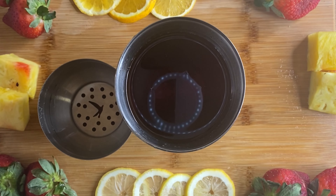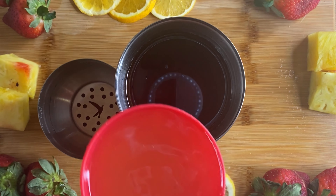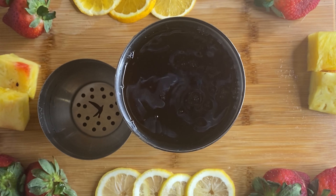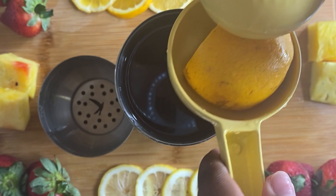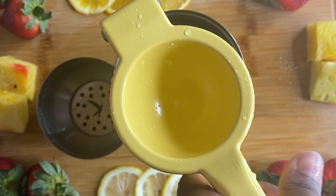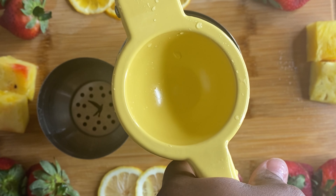Then you know how people say Hennessy tastes like transmission oil? So we're going to grab some simple syrup so we can make it taste good. And we're also going to grab the sweet and sour mix for that same reason. Because this right here, this is going to be a sneaker.